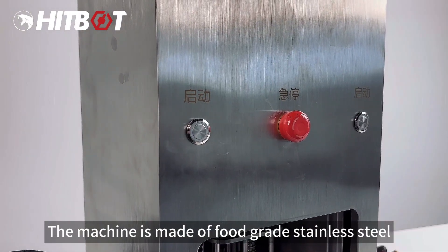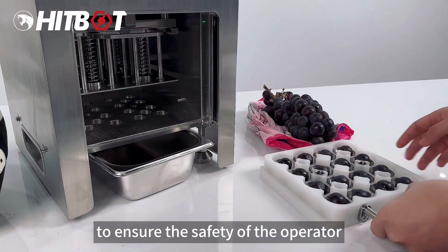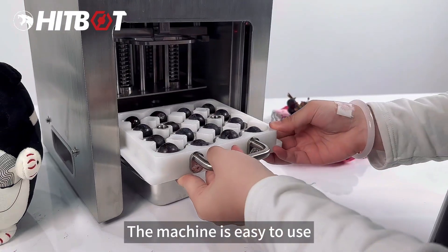The machine is made of food grade stainless steel. It has multiple functions to prevent misoperation, to ensure the safety of the operator. The machine is easy to use.